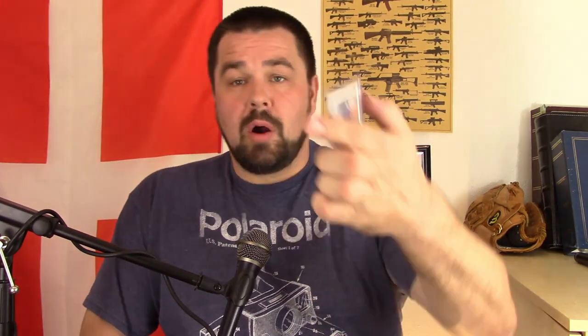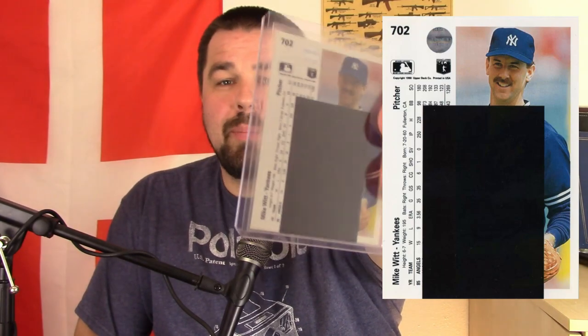I put a bunch of scans up on this one. This is card number 702 — that's important to know. Mike Witt had another card in the set where he was on the Angels, but this 702 was put into packs and quickly pulled. A lot of people did get them out of packs, and they were really valuable. Some stories say there are only about 50 of them made. It was a pretty valuable card because on the back was this big black box — the Mike Witt black box error card.